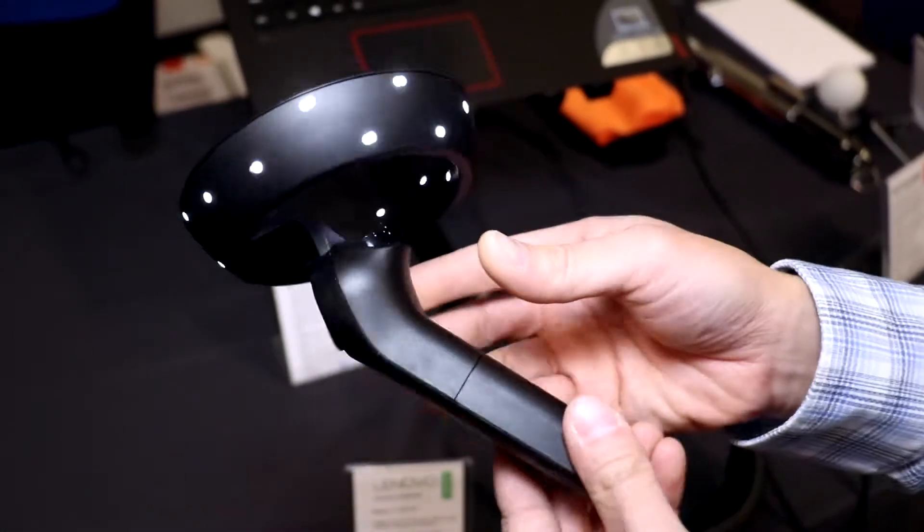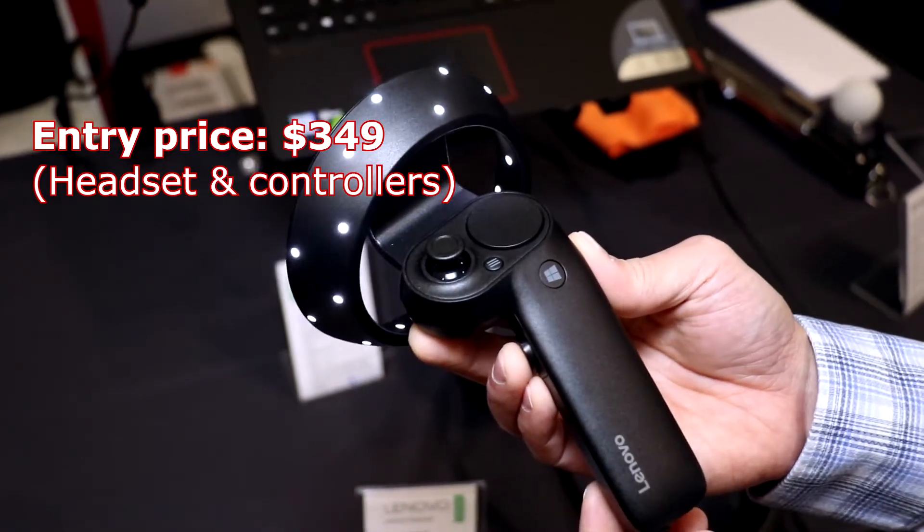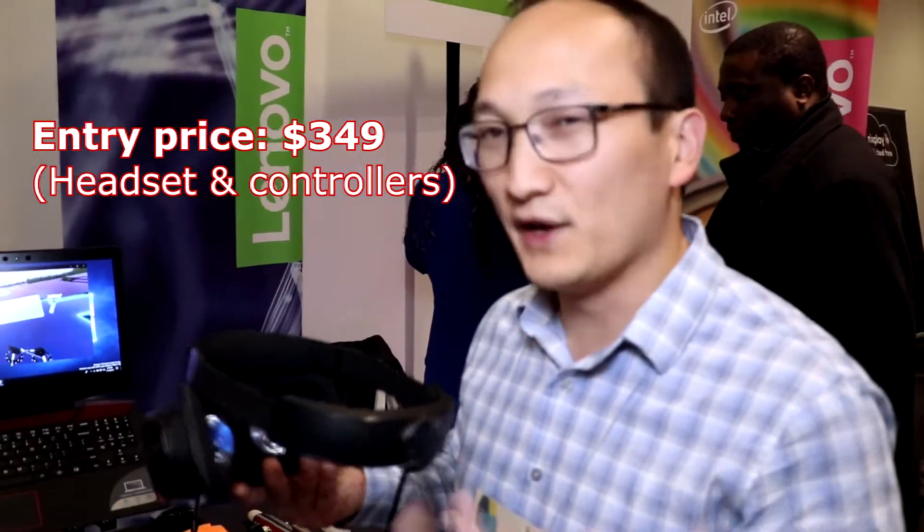It starts at a fairly low entry price at $349, and that gets you into the VR experience for those who haven't had the VR experience yet. So a very cool product that we came out with in cooperation with Microsoft.